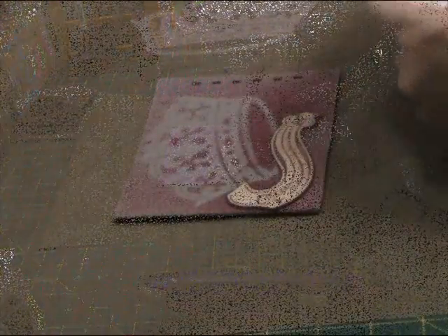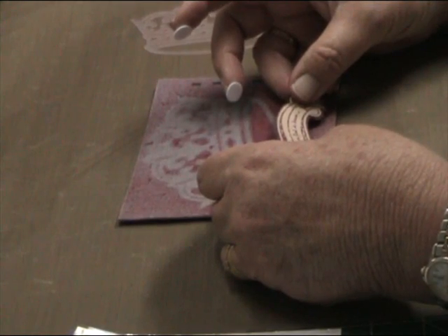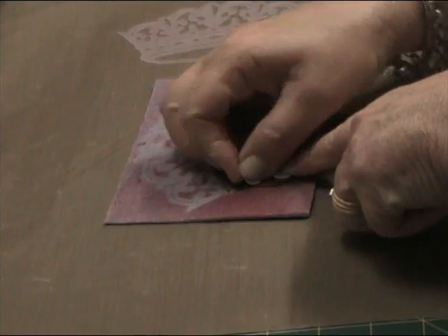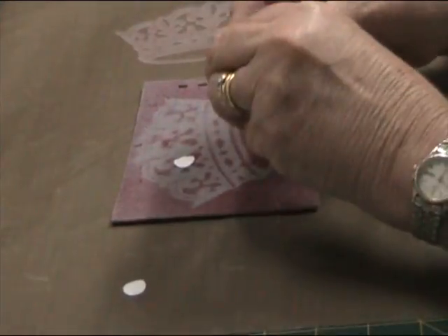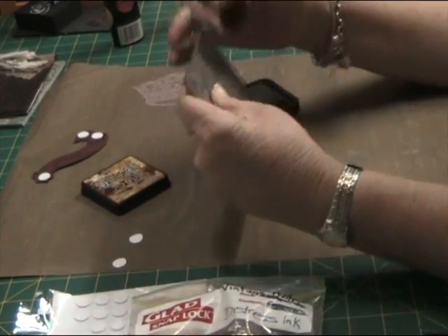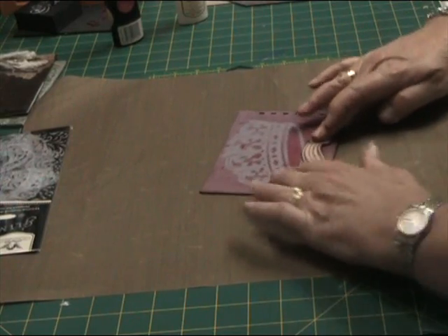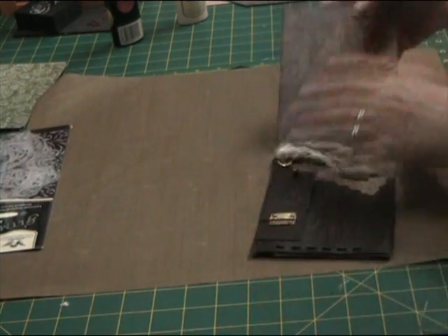Now just putting some thin dimensionals on the back of the corner section. I wanted it to pop out a bit but not too much because it's going to be used to place a tag or a photo, and it needs to be a snug fit but not too tight. Now just edging the chipboard page with Vintage Photo Distress Ink and placing that corner piece in position. And that page is complete.